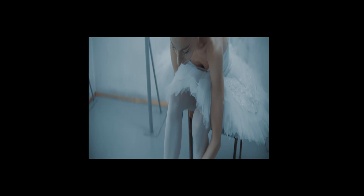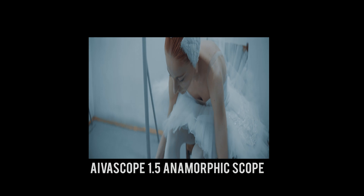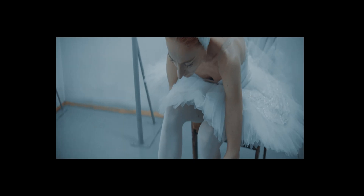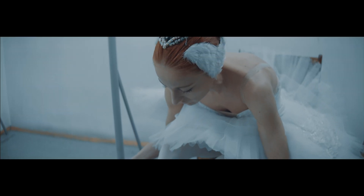Basically, what we do is that we are capturing every single pixel of information coming out of the micro four thirds sensor. As we are using an anamorphic lens or scope, the image is completely squeezed. And that squeeze amount will depend on the lens or scope you're using. Then in post, we unsqueeze the image, and we get a gorgeous widescreen cinematographic image.